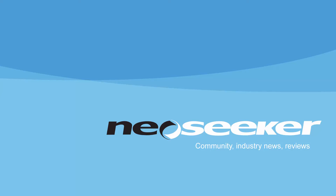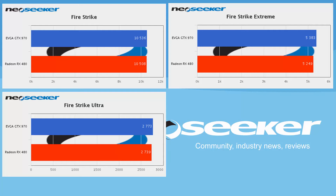Including a GTX 1080 would show a huge performance difference, and lower-tier cards would also show a huge gap, so the GTX 970 was the obvious choice — AMD with the RX 480 was clearly going after the GTX 970. In 3DMark Firestrike, Firestrike Extreme, and Firestrike Ultra, the results are very, very close, just a few points difference. The 970 is pulling ahead slightly but overall it's very similar performance.